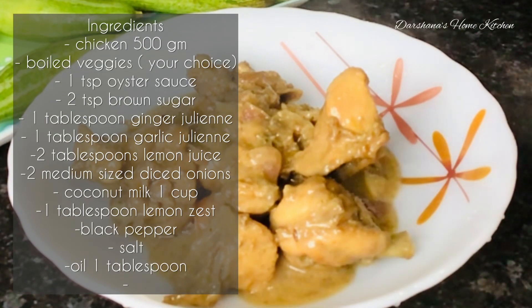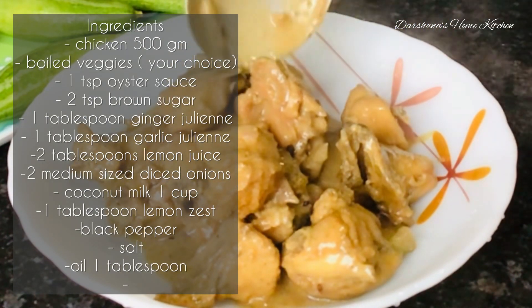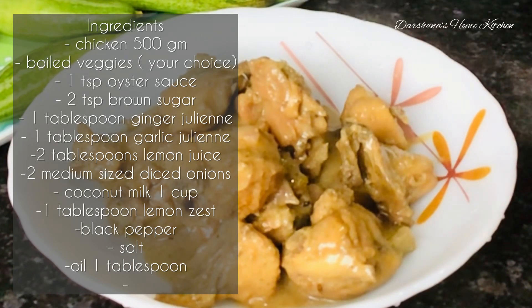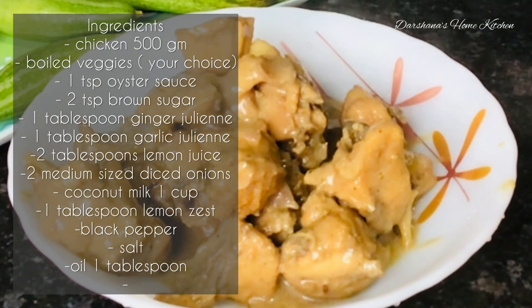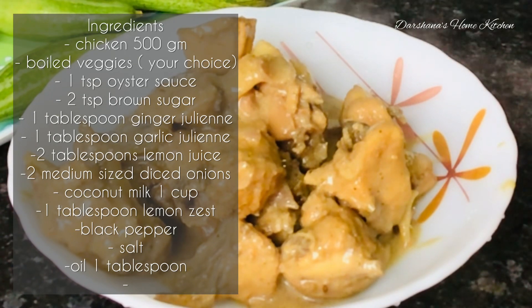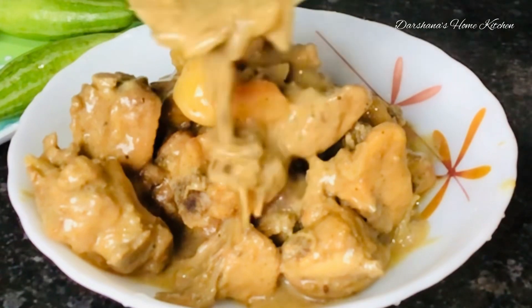I have used 500 grams of chicken and boiled veggies — it's your choice what vegetables you want to use. I have used one teaspoon of oyster sauce; instead of oyster sauce you can even use soy sauce. Then 2 teaspoons of brown sugar, 1 teaspoon ginger julienned, 1 teaspoon garlic julienned, and 2 tablespoons of lemon juice. If you have basil, it's better.